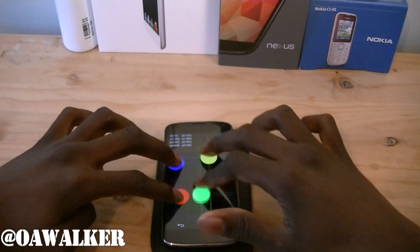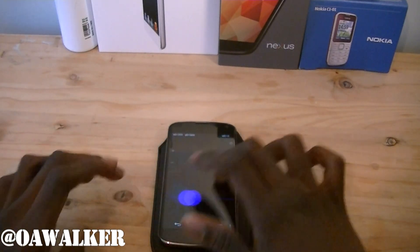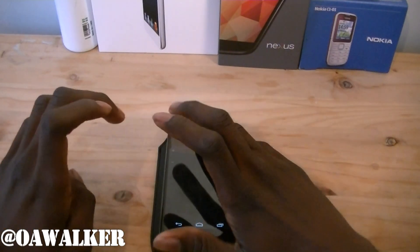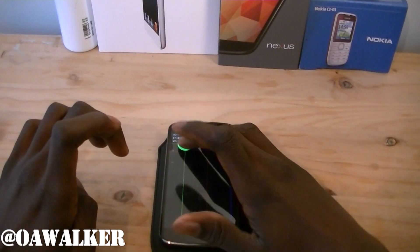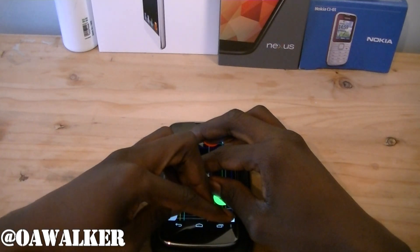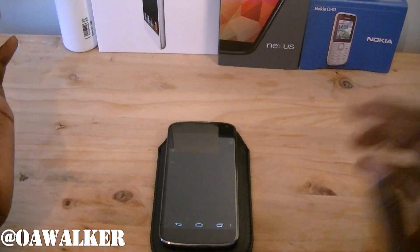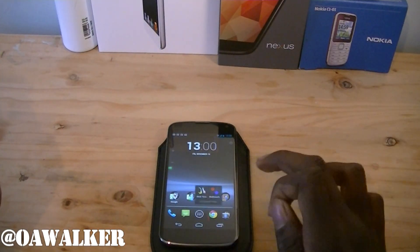The multi-touch seems to be working fine. I think it can detect up to ten fingers — it detects all ten fingers. Obviously it's a bit hard to do on this screen, but it does detect all ten fingers. So the multi-touch seems to be working fine.